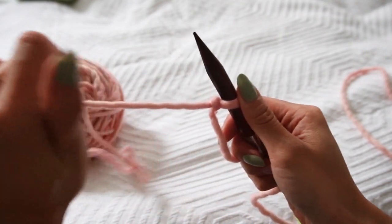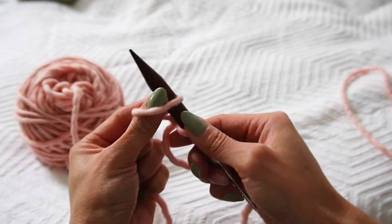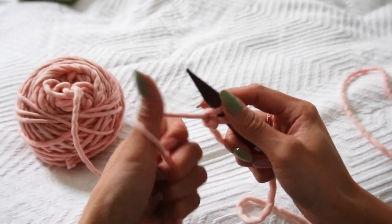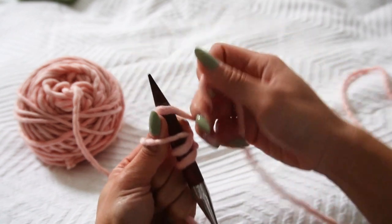To long tail cast on: take your thumb, create a loop, and slip that loop onto the needle. Then wrap the tail and pull that loop over the tail. Repeat that again and again. For a more detailed long tail cast on tutorial, I have another YouTube video on that. Once you've cast on your stitches, we're going to work knit one, purl one ribbing. To create a nice neat edge, slip the first stitch purlwise, then work the rest in 1x1 ribbing.